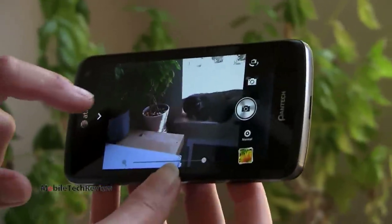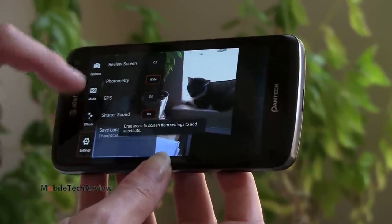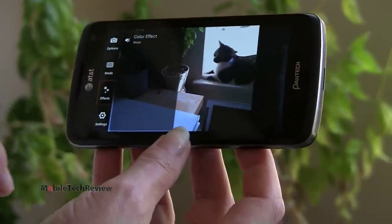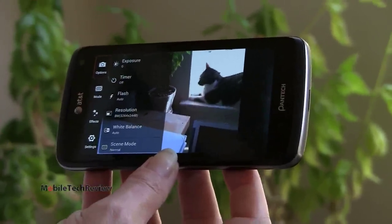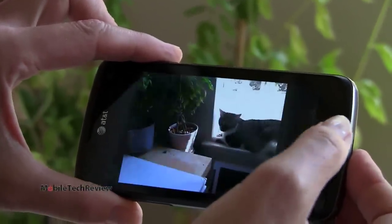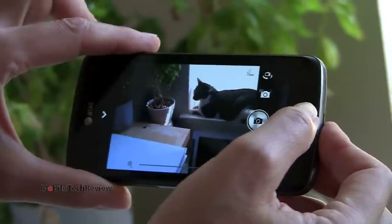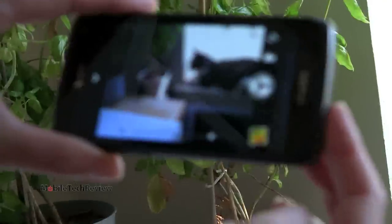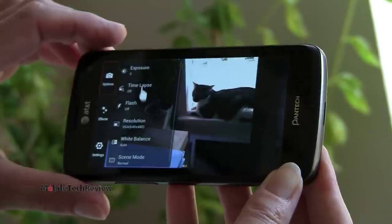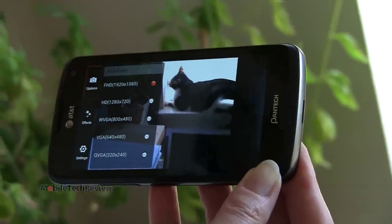If you tap over here, you've got a whole wealth of other settings — GPS location, shutter sound, review screen, various exposures, shooting modes, color effects, and more options. Not bad at all. In terms of shutter speed, not super fast but not too bad. We're in standard, not HDR, shooting mode right now. Switching over to video mode, we can go all the way up to full HD 1080.